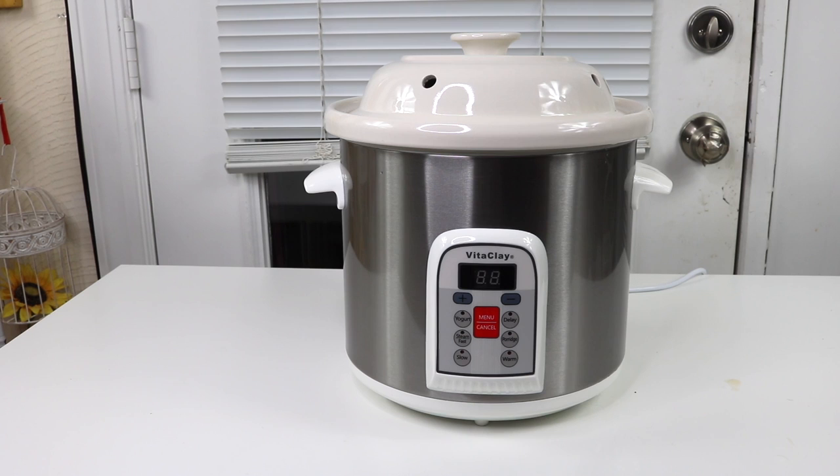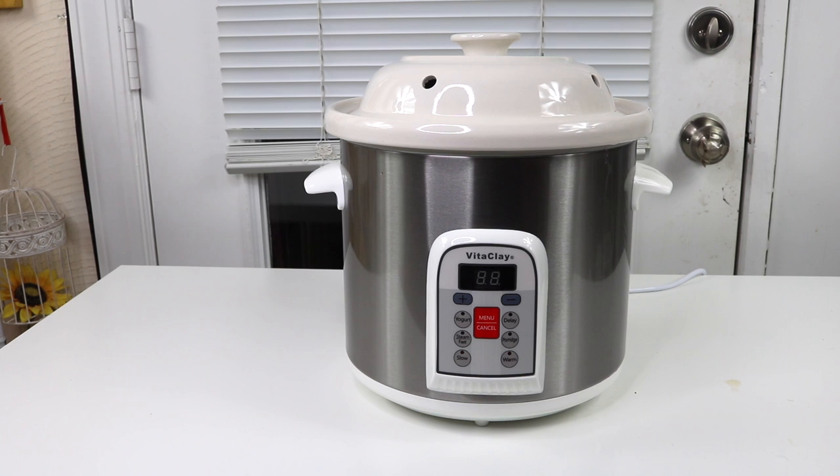Overall I'm extremely pleased with this little crock pot cooker — it does a wonderful job, the food tastes delicious cooked in it, and I love it. That's it for my unboxing and review of this crock pot cooker by Vitaclay. Thank you for watching — see you next time, bye!